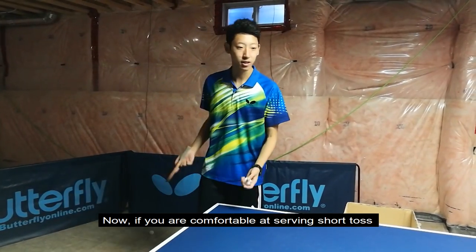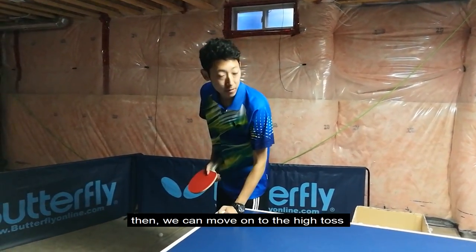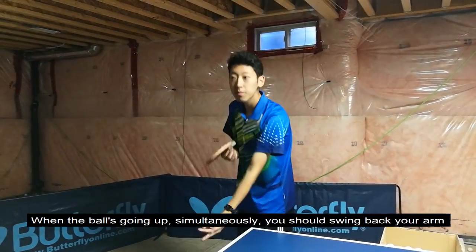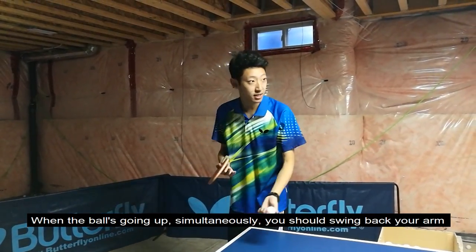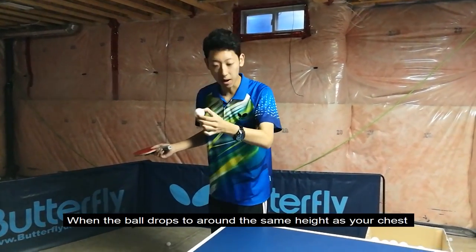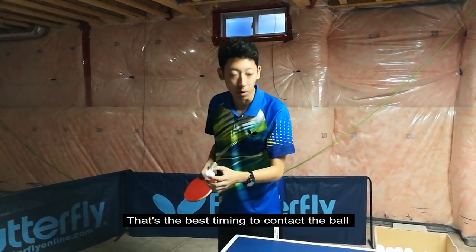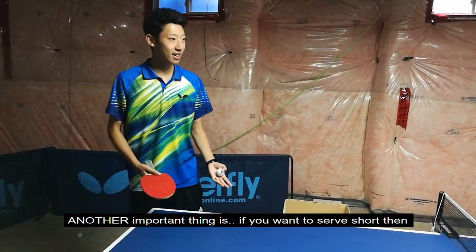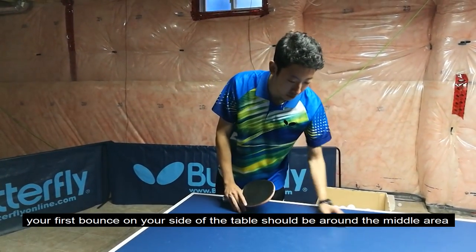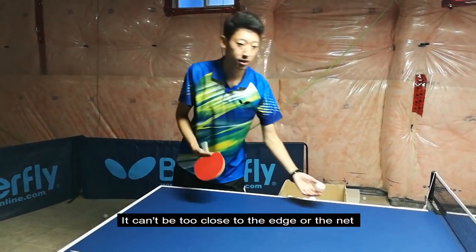Now, if you're comfortable serving with a short toss, we can move on to the high toss. For the high toss, there are a couple of important points. First is your timing: when the ball is going up, simultaneously you should swing back your arm. When the ball drops to around the same height as your chest, that's the best timing to contact the ball. Another important thing: if you want to serve short, your bounce on your side of the table should be around the middle area of the table — it can't be too close to the edge or the net, or it won't be short.